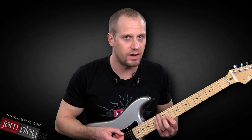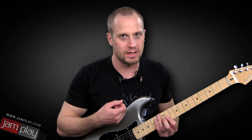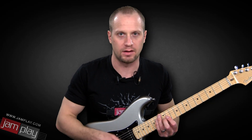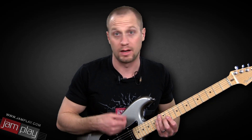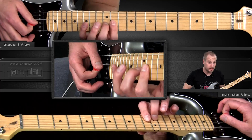The other thing about Stevie Ray Vaughan licks is that they're so aggressive, and it's really easy when you're doing stuff like this to tense up. But really, that's the opposite thing you want to do. You want to be as loose as you can so that you can be as aggressive on the guitar and groove. Another thing about Stevie Ray Vaughan licks is they always groove — they're right in the pocket. So we start out here.